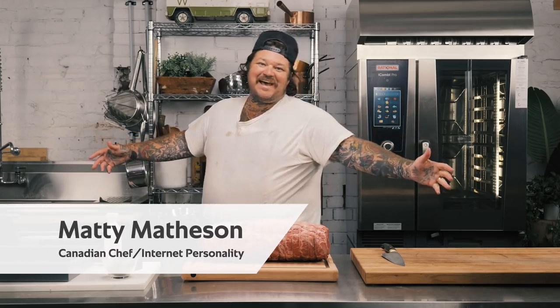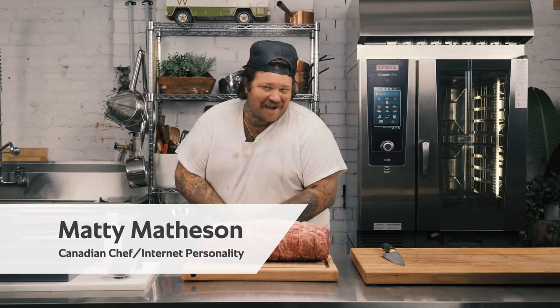What's up everybody? I'm Matty Matheson and today with my good friends at Rationale, I get to show you how to make the best prime rib of your life.